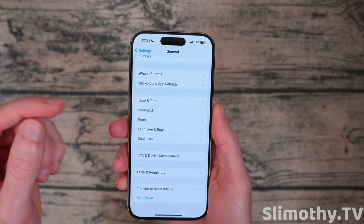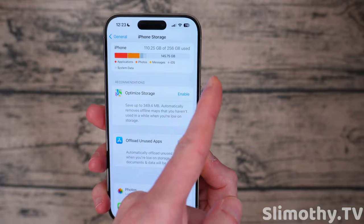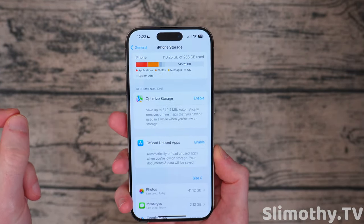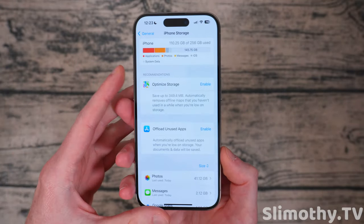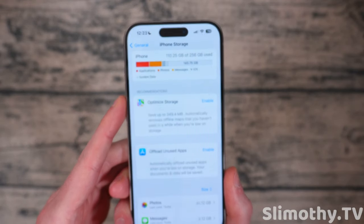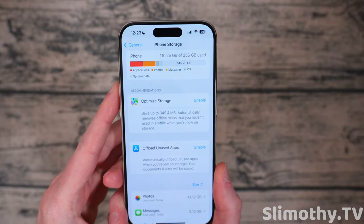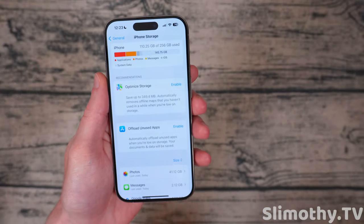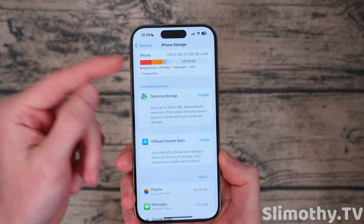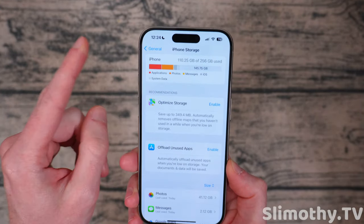Believe it or not, your iPhone storage can actually affect battery life. If your storage is super high, your phone has to constantly try to move temp files out of storage to make room for new temp files or new things you're trying to save. So what you're going to want to do is keep your iPhone storage at least one fourth open — keep at least 25% of your storage open at all times. This will also speed up your phone because the swap and cache files will be easier to manage. If you don't have space open, it's going to slow your phone down. This is something no one ever thinks of.